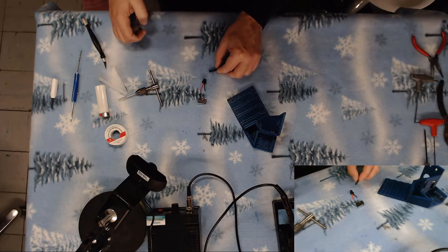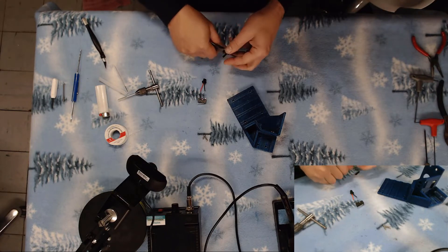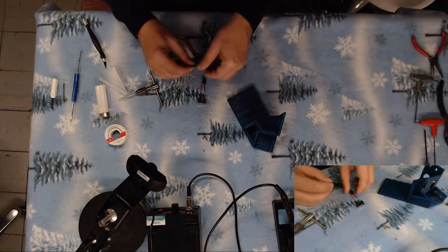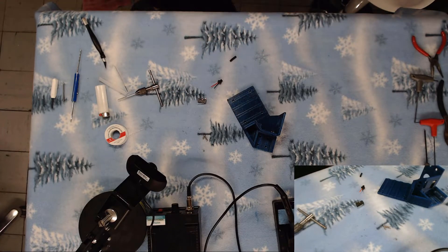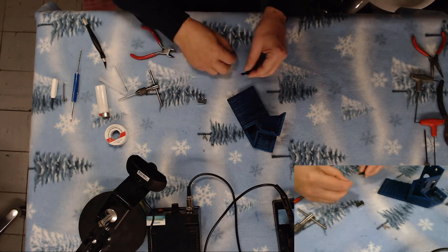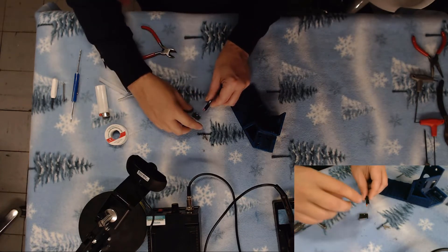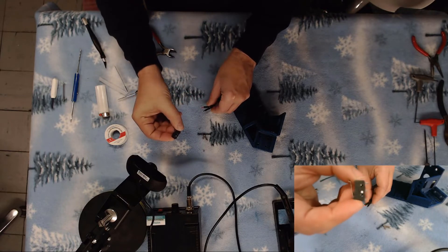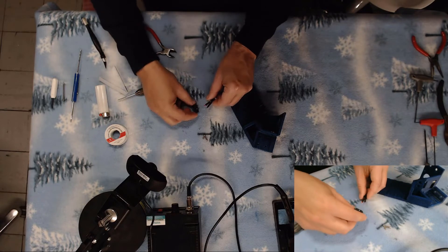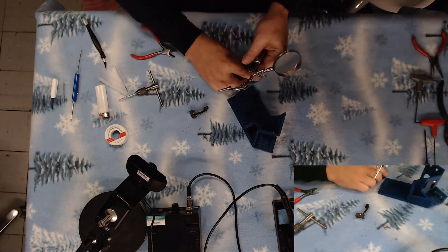I'm going to cut a couple small pieces of heat shrink that we can slide up over this and put in place once we're done. We're going to solder the black wire — the one with the C on it — and we're going to put the red on the normally closed.